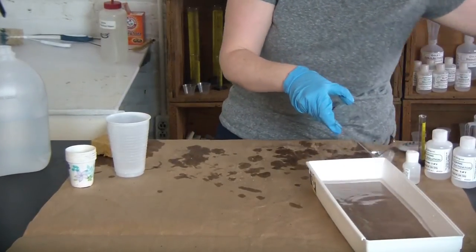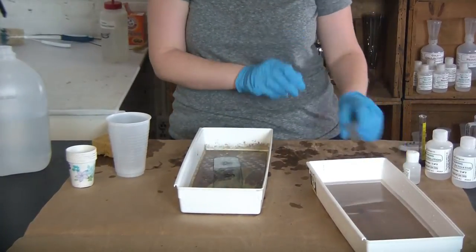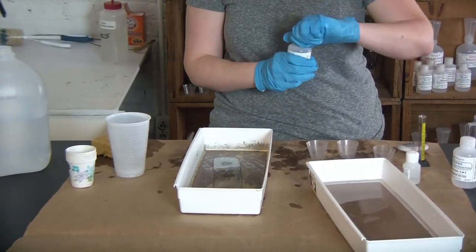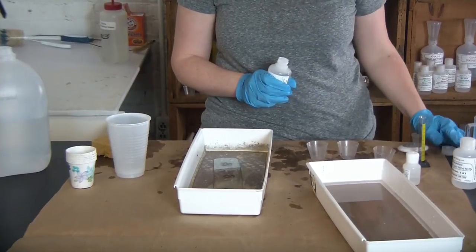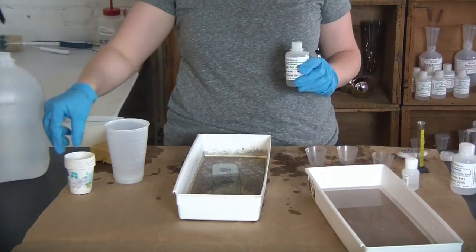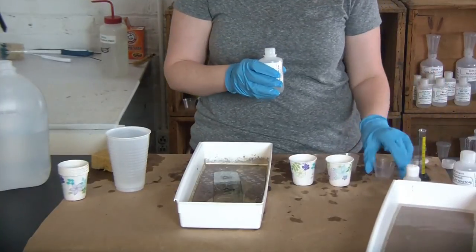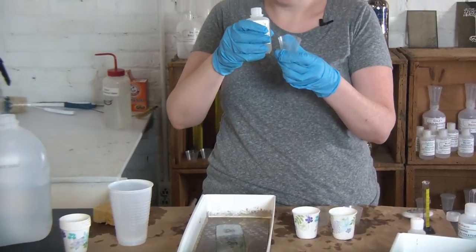Here comes my third tub — this is the one for the silver chemicals. There are three parts to my silver: silver solution, activator, and reducer. The key to these is making sure you're using them in equal ratios. The amount you use is going to depend on the size of the piece of glass that you're mirroring. I'm going to take two of my paper cups.